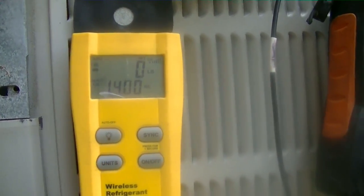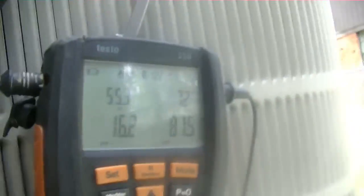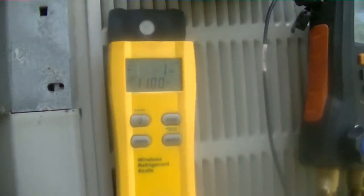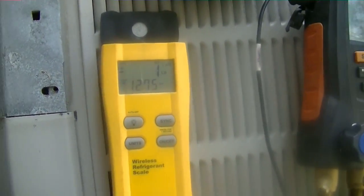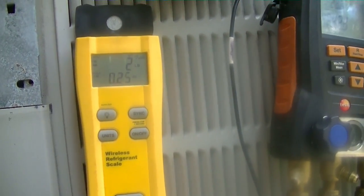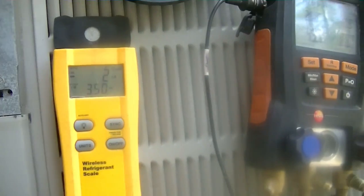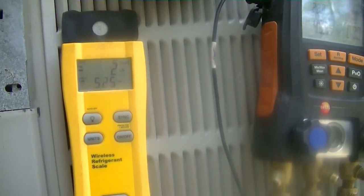We're going to weigh in 10 pounds of our Honeywell R422D. I don't know if we'll be able to get all 10 pounds in without cranking the unit because of the cool weather out here. You can see the Testo has the R422D setting. I was told this is a really good retrofit for R22, and we're trying to save costs on this job. I used it on my nephew's house and it seemed to work well, so we're going to give it a shot.